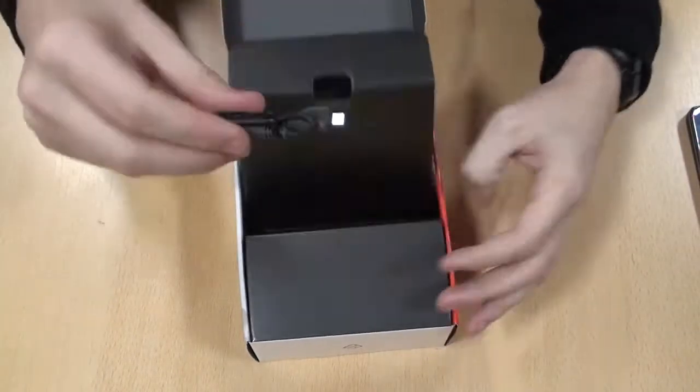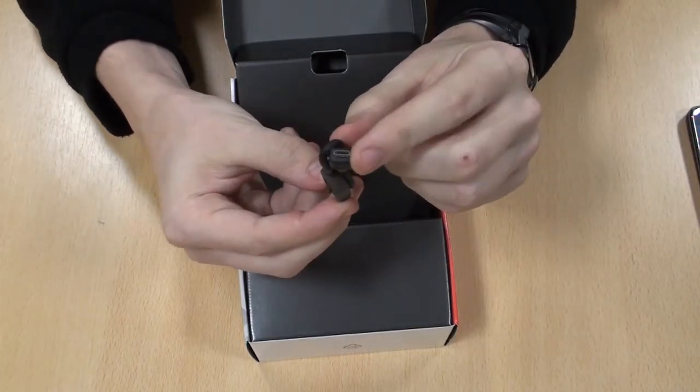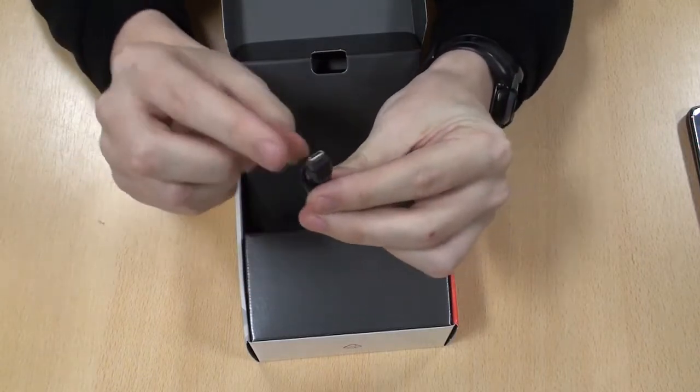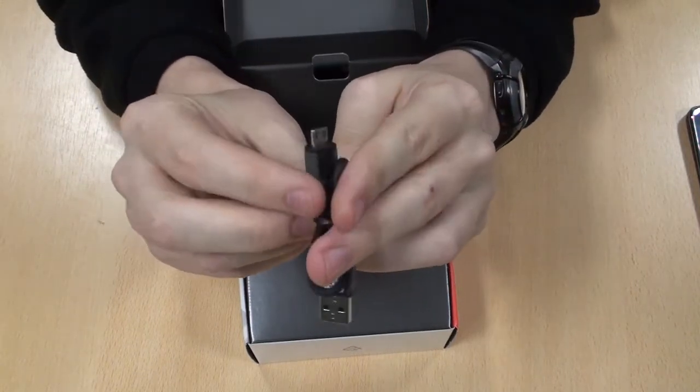Apart from the headset, you have a short data cable. This has the small USB on one end and the computer large USB on the other. This is also the same size as they're going to be using for the charger, which we'll show you in a moment.